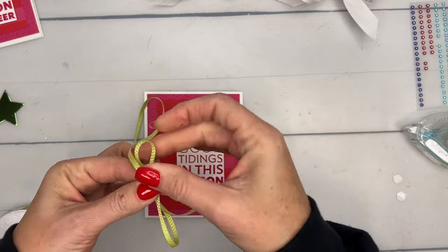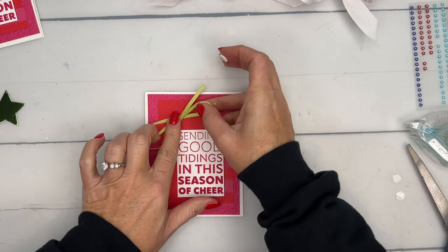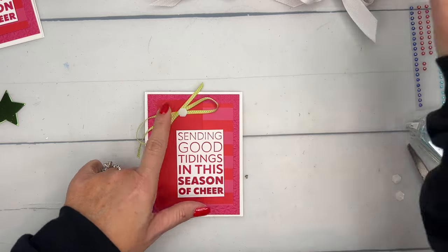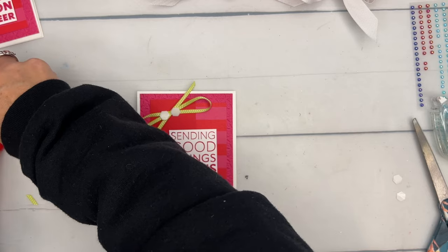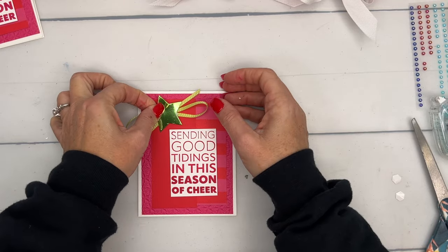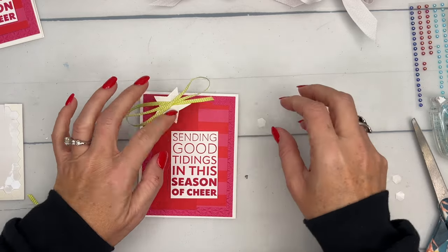Grab your Lemon Lime Twist ribbon and make a figure eight — kind of like a fake bow. I was hoping I had my foam adhesive sheets to cut a big foam dot, but we'll just use regular dimensionals. Place the bow there and stick it down with dimensionals. If you have a big foam adhesive sheet, you can cut a bigger square to hold it down.